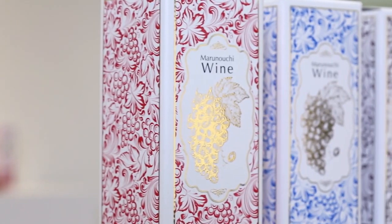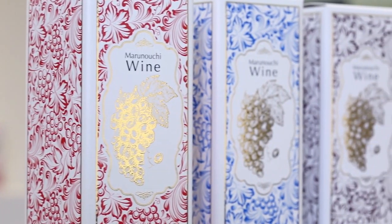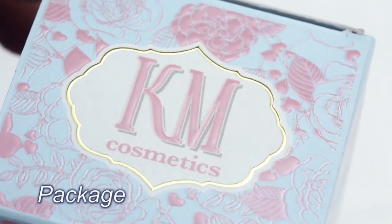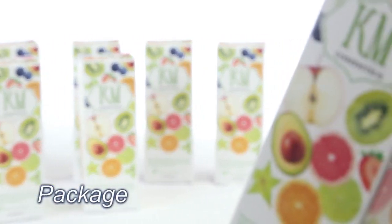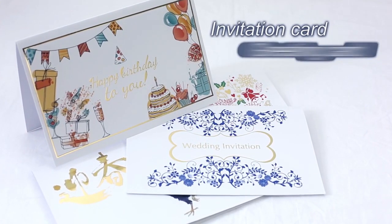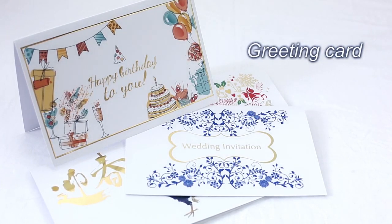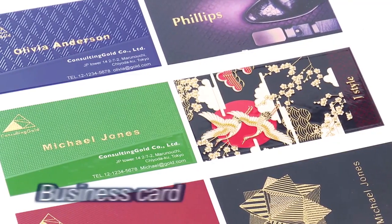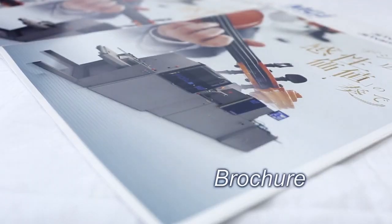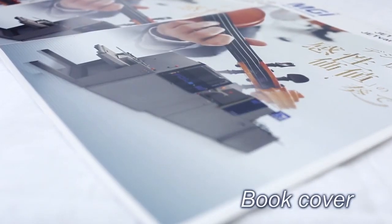Jet Varnish delivers dynamic performance for the most demanding applications, including packaging for wines, cosmetics, or gifts. It is also ideal for invitations for important events and greeting cards. Differentiate your brand with elegant and stylish business cards, and give your customers' brochures an incredible look and feel.